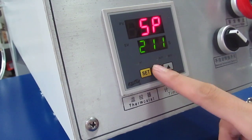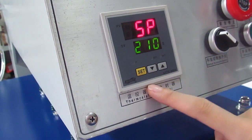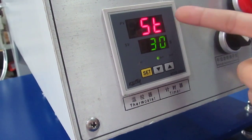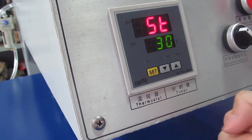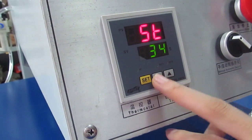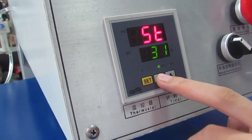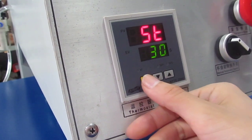Normally, we set it to 210 degrees for sublimation transfer. And then we press this SP button twice. The display will become SP, and then we enter the time setting mode. We can press the up button to increase the time, or press the down button to decrease the time. Normally, we set it to 30 seconds for sublimation transfer. And then we press this SP button a third time to finish setting.